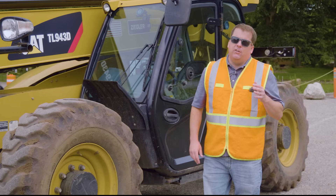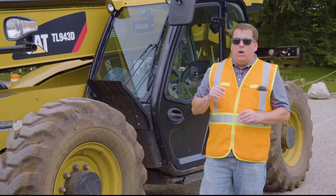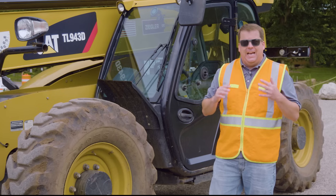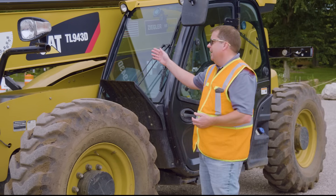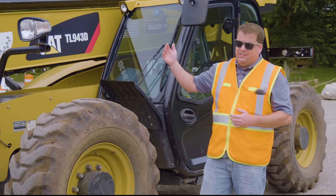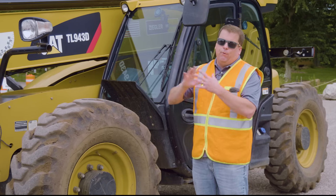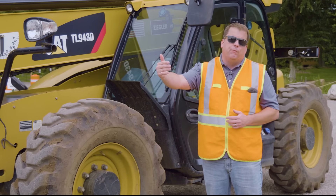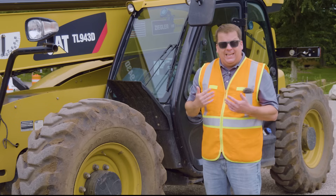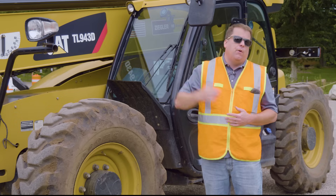Before I get into this telehandler, today we're running a CAT TL943D. Not all model numbers are exact with different manufacturers, but for CAT the first number represents the lifting capacity — the max load. This is a 9,000 pound rated telehandler. That 43 is the reach, so it's got a 43 foot reach. If you see those model numbers, you can roughly see how much it can lift and how far out it can reach.